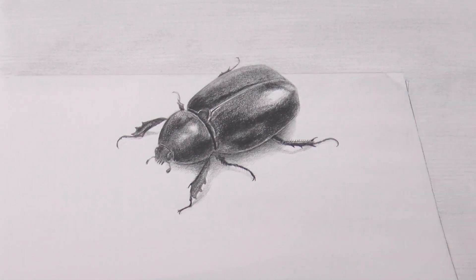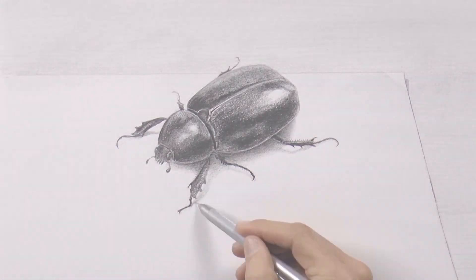I refined the shade of the paper, added the last details, and it's ready!